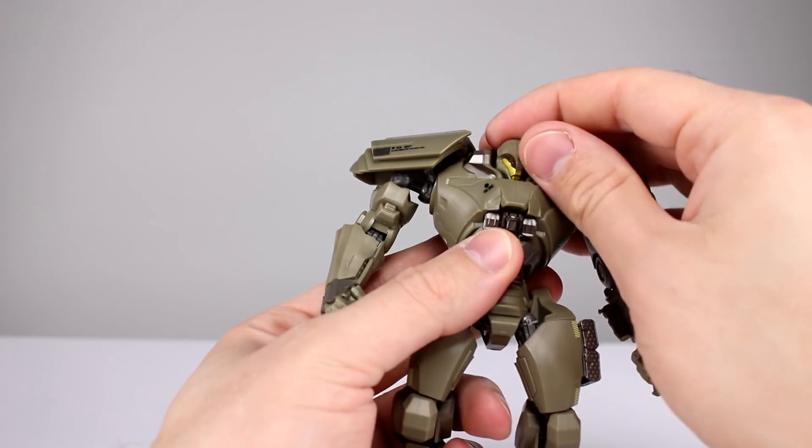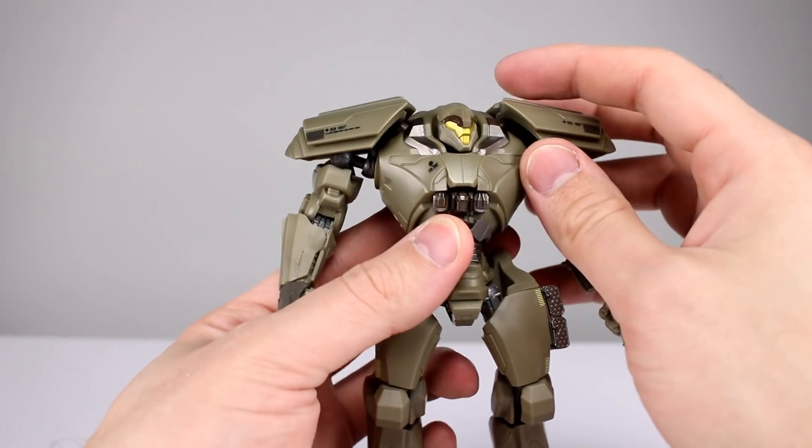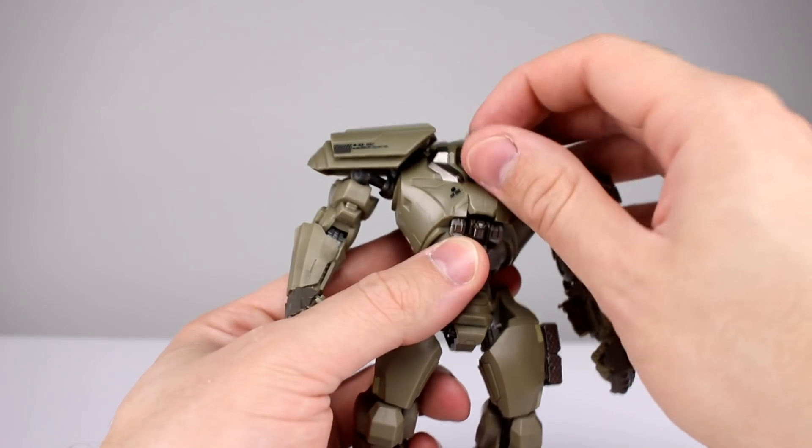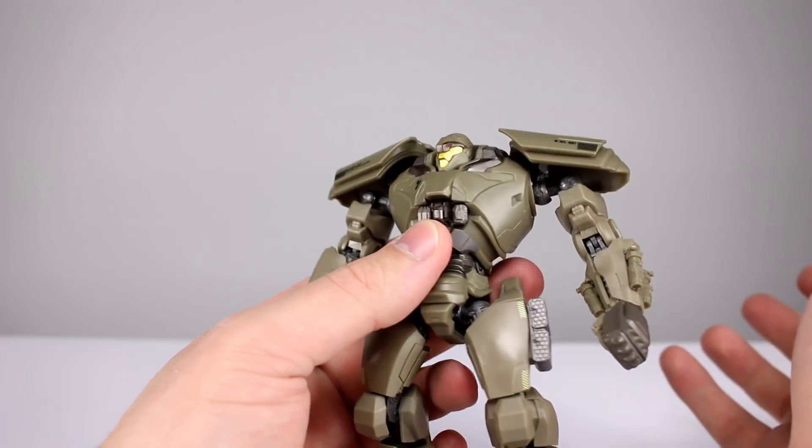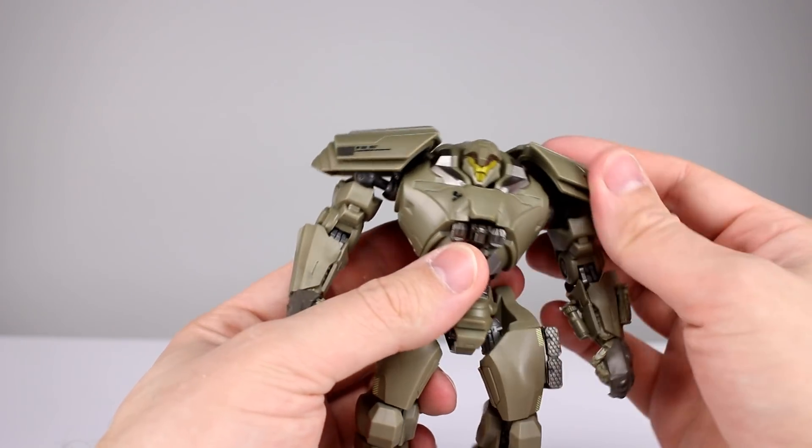As far as articulation goes, the head is on a ball peg and the neck is on a ball peg, but you can pretty much forget about it. That neck is so far recessed in there — which is not the figure's fault, that's the design — so it's very, very minimal articulation.